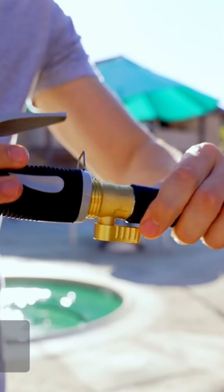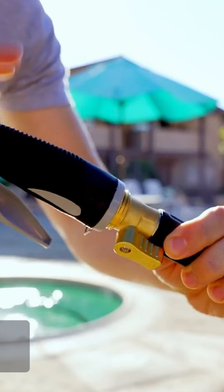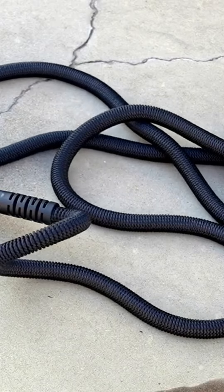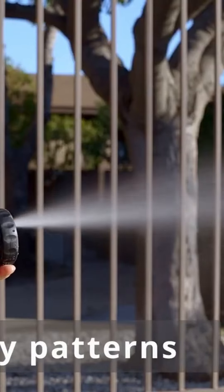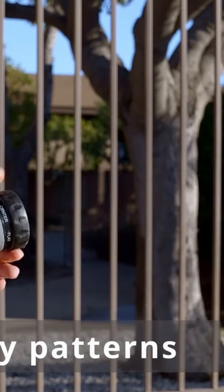Just simply attach the nozzle to the hose and open the safety valve. When you open the water, the hose will expand and it's ready to go. The nozzle has seven different spraying modes that you can simply switch between by rotating the nozzle head.